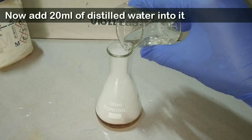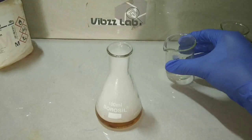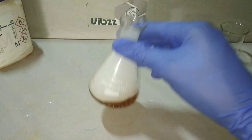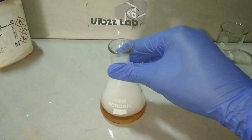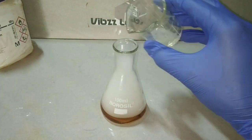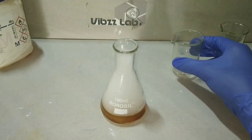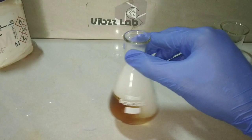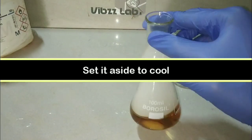We add 20 ml of distilled water and mix it well to make the solution homogeneous. After mixing, we keep it in an ice bath to cool to around 0 to 5 degrees Celsius.